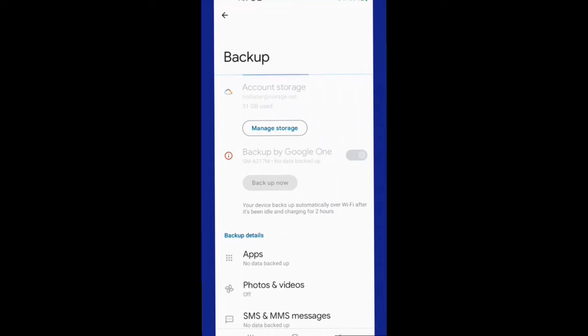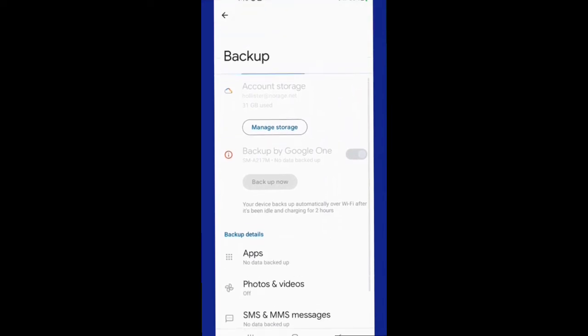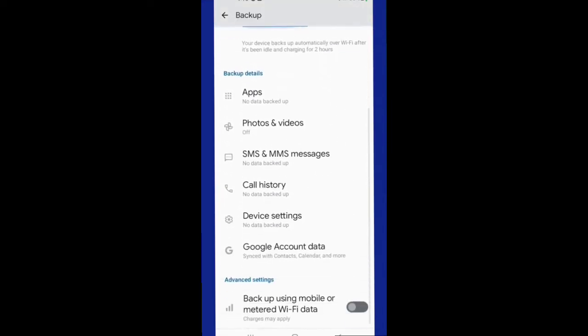Also for all your documents and stuff, I always suggest actually storing most of that in the cloud anyway — by cloud I mean on your Google Drive — and then you just allow everything to get backed up.